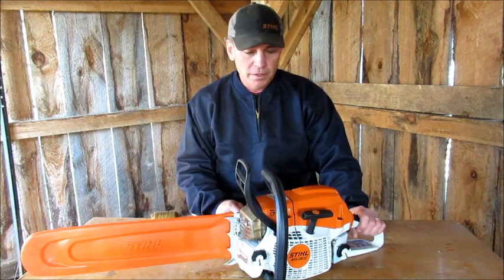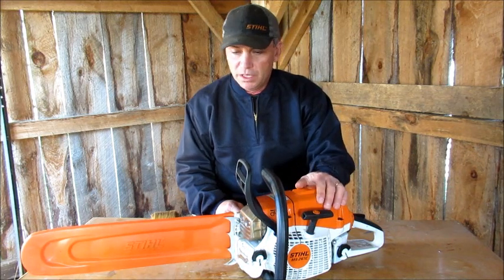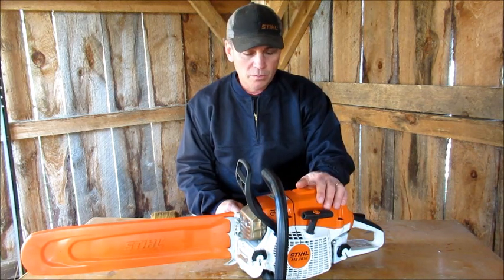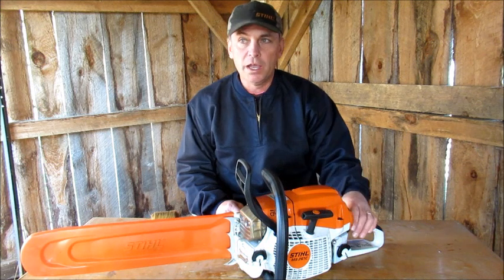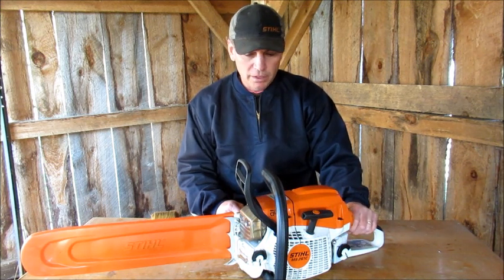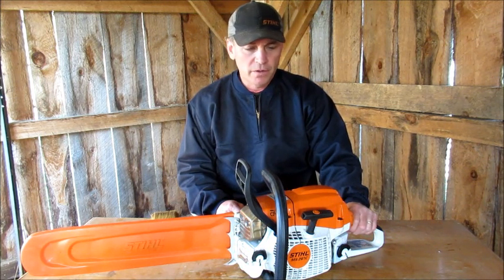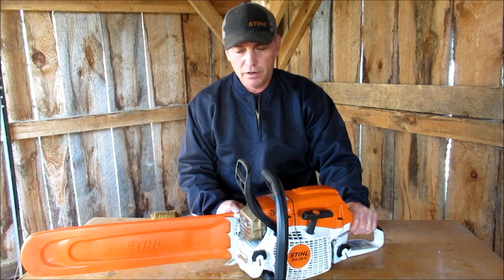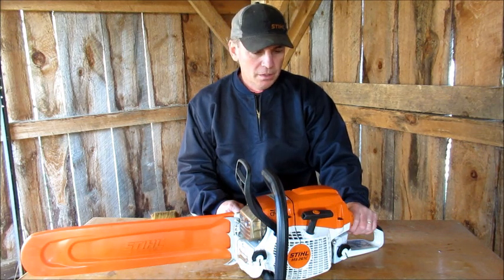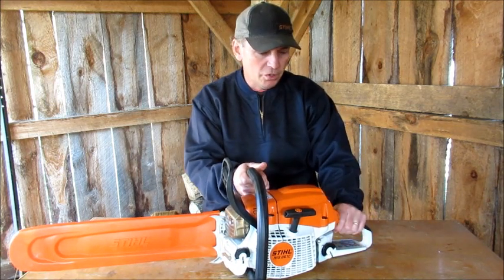Another thing I don't like about it is that for some reason I find the saw really thirsty — it seems to like its gas. I'm not sure why. I did check online and there are other complaints from people saying the same thing. Some people said their saw is fine, and a couple other guys said their saw is hard on gas. I'm not sure what it is.